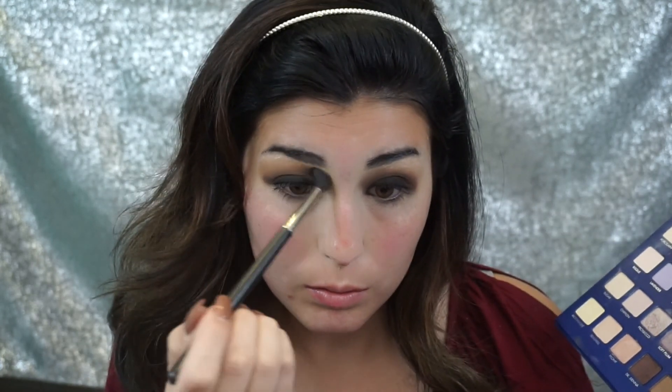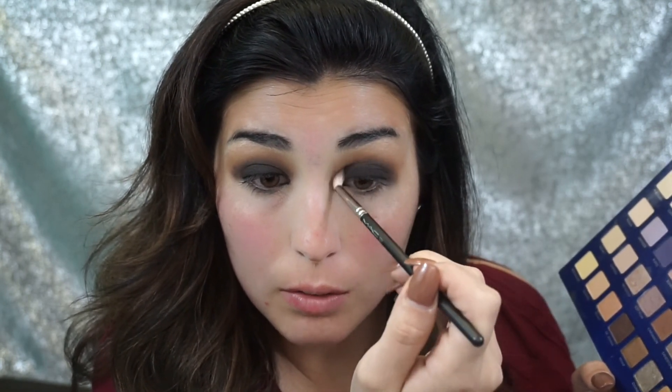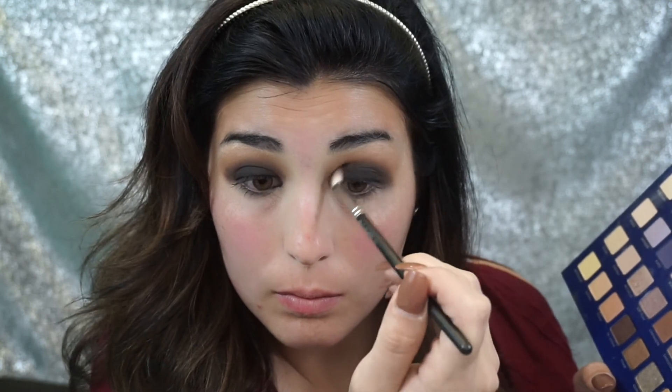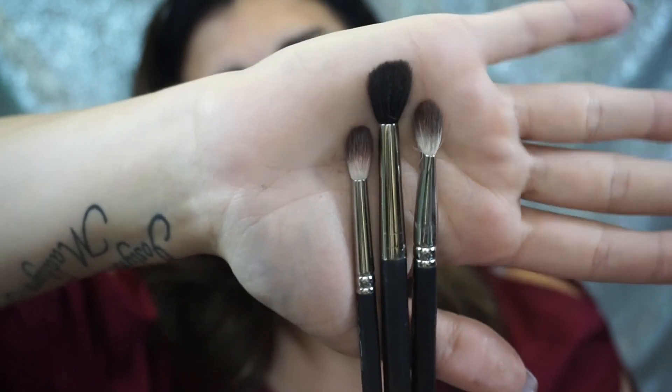You can still see the lightest brown colors at the top of my crease and that's how we want it — we want it to go from black to dark brown to light brown. Now I'm going back with my fluffy brush and just adding a bit more of that lighter brown into the upper crease to get that gradient effect. Then with a small blending brush I'm going to barely tap into that black shadow and blend out the crease even more. Take barely any black at this step because you don't want to apply too much and not be able to remove it. The three blending brushes I used are the MAC 221, MAC 217, and MAC 223.